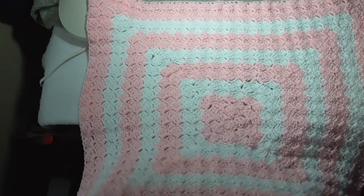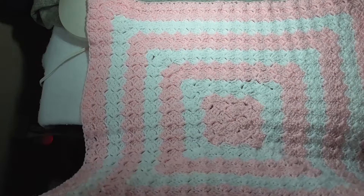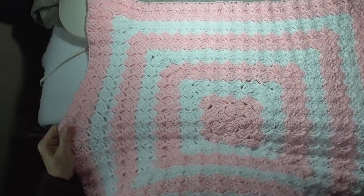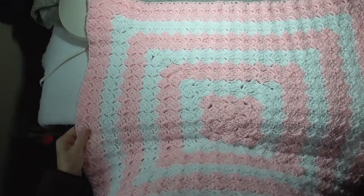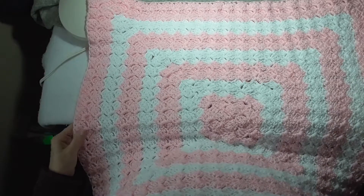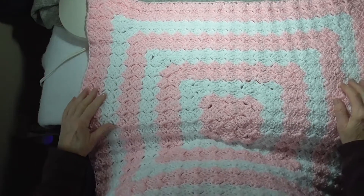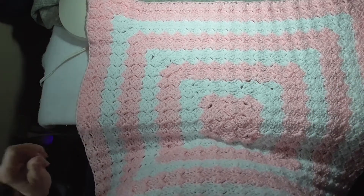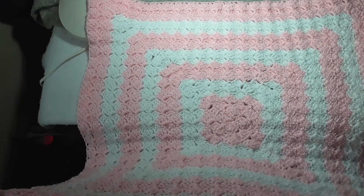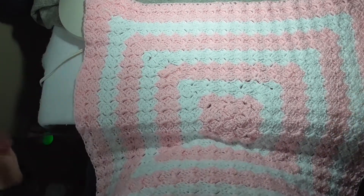I have completed the inside-out corner-to-corner baby blanket. It now measures 27 inches, which gives me just enough to do an inch and a half border on each side, so it's 30 inches — which was the specification on the donations, what they wanted.